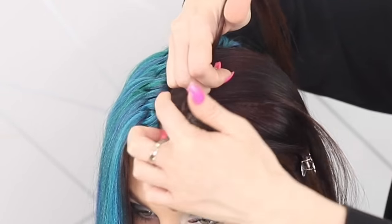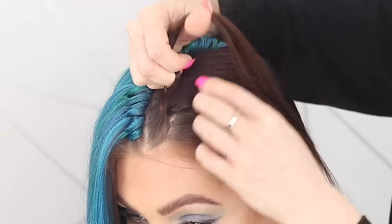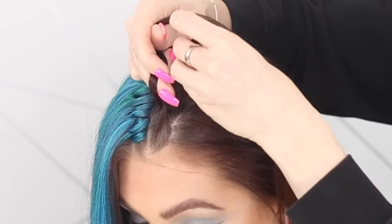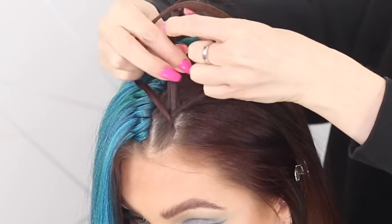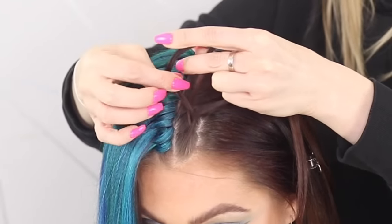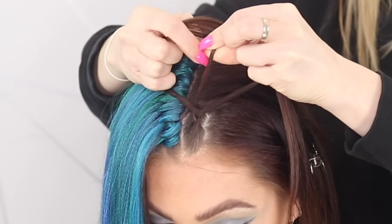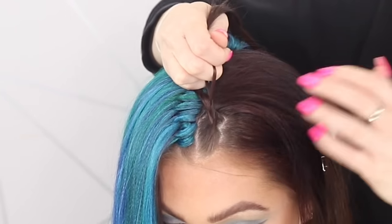We want this braid to be on the part line as much as we can. Taking that slice of hair, adding it in, picking the strands back up — back to this side, underneath, but I'm not going to add in hair from this side because I want this to be as close to the part line as possible. Back to this side, underneath, adding some hair.